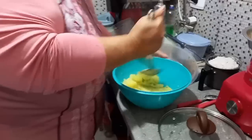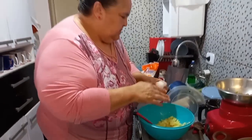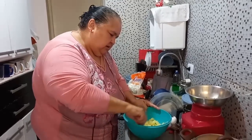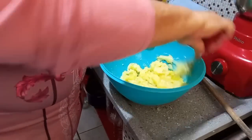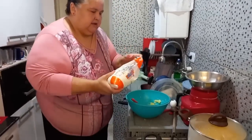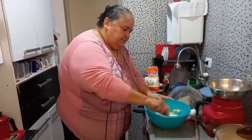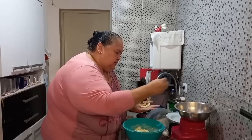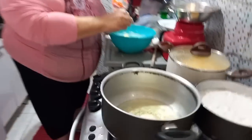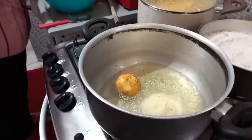Eu tenho amassador, gente, mas não vou procurar agora não. Vou acrescentar um ovo aqui nessa batata. Não vou colocar sal, porque essa batata eu coloquei uma pitadinha de sal e também foi cozida naquele peixinho. Vou acrescentar um pouquinho de farinha. Vou fazer aqui o bolinho. Vamos ver se vai prestar, né? Tomara que sim. O primeiro deu certo. Que maravilha — esse peixe é muito bom.